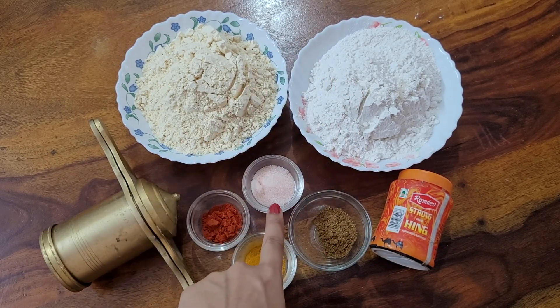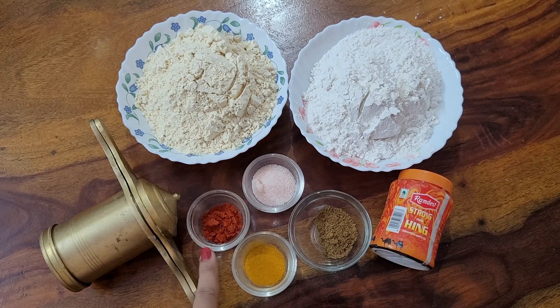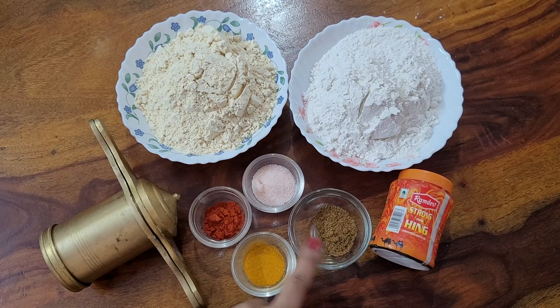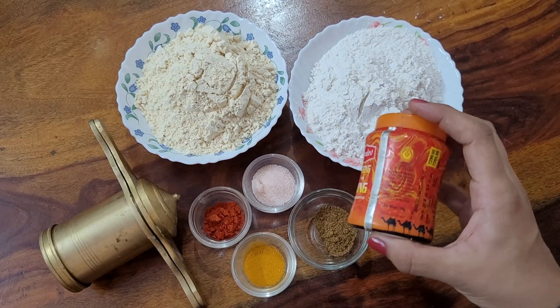1 teaspoon of meat, 1 teaspoon of ham, 1 teaspoon of FM powder, 1 teaspoon of flour, and baking stock.